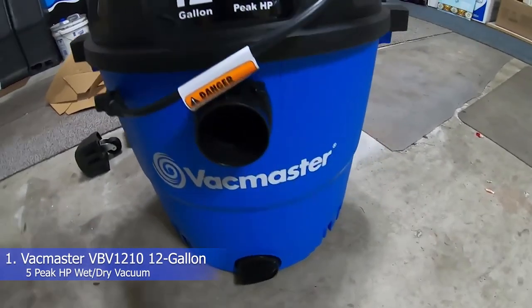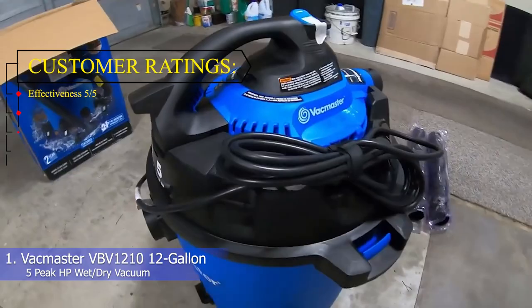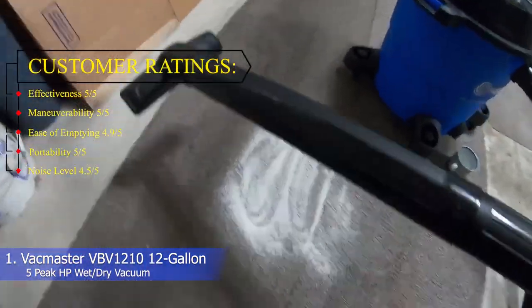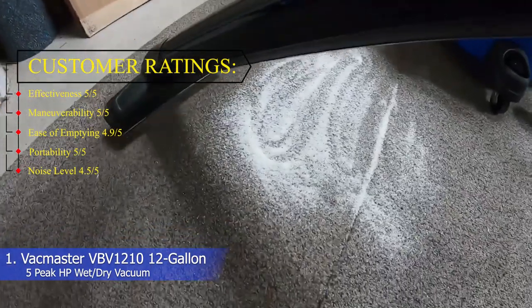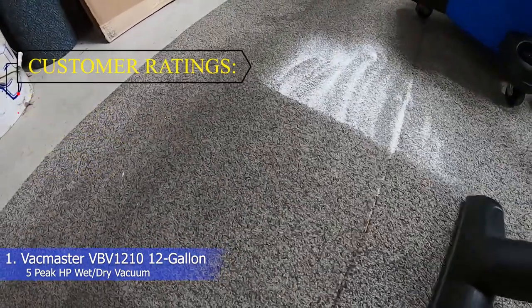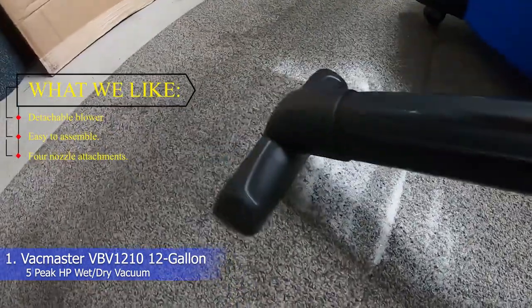1. VacMaster VBV1210 12-gallon 5 HP wet/dry vacuum. Customer ratings: effectiveness 5/5, maneuverability 5/5, ease of emptying 4.9/5, portability 5/5, noise level 4.5/5. What we like: detachable blower, easy to assemble, 4 nozzle attachments.